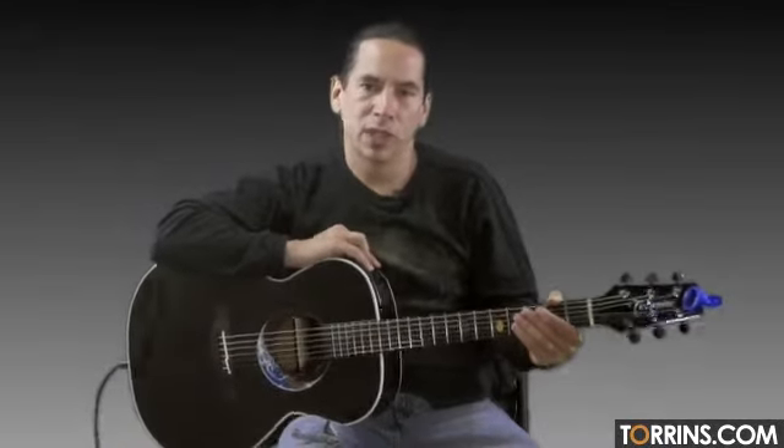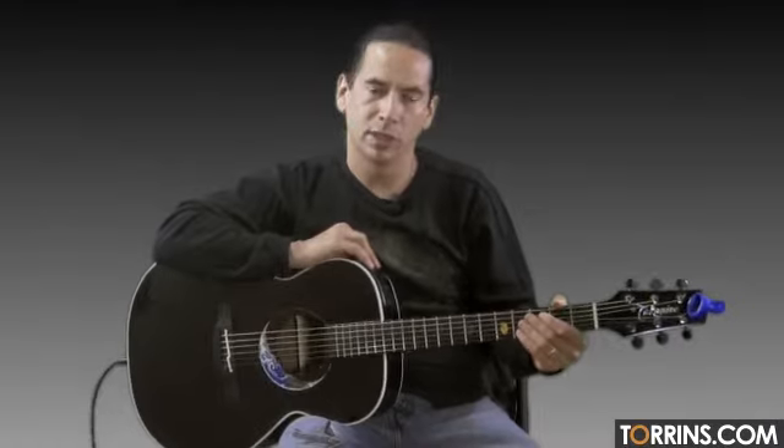Hey guys, Mike Walker here from Torrance.com and today we're going to do a song called Just The Way You Are from Bruno Mars. It's a very popular song right now, so now's the time to go ahead and learn it.